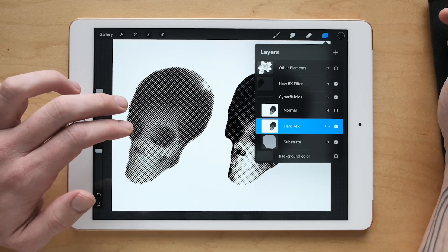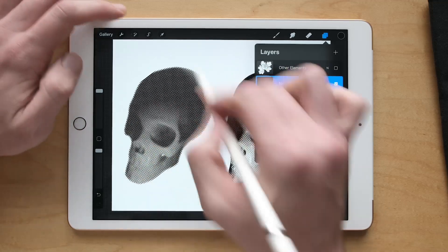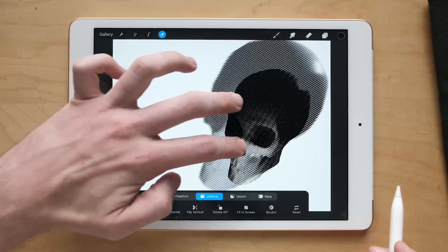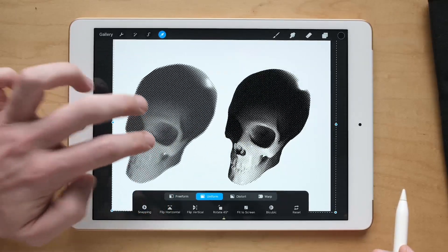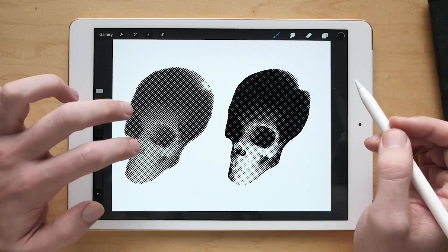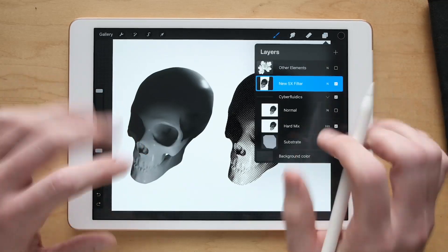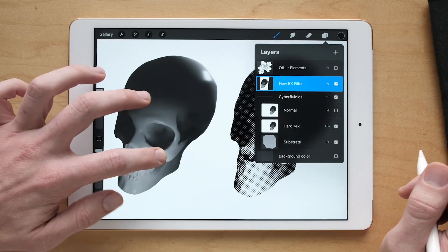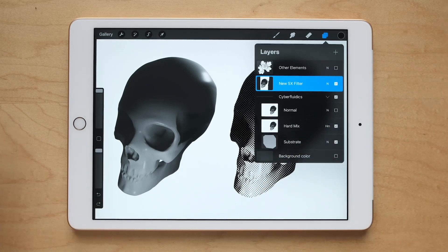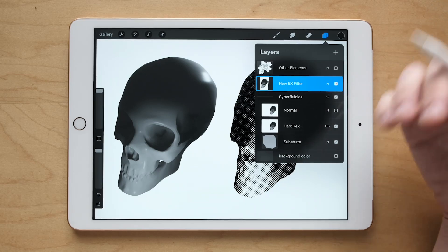This leads me into talking about working non-destructively. This skull on the left, over which I've applied the filter, is stuck this way. You can't undo it unless you copy the layer beforehand and save a duplicate. But if that is something you're already doing, you're already working non-destructively. The only downside is you can fill up your layers — it's data retention, you hold too much information and things can get cluttered.